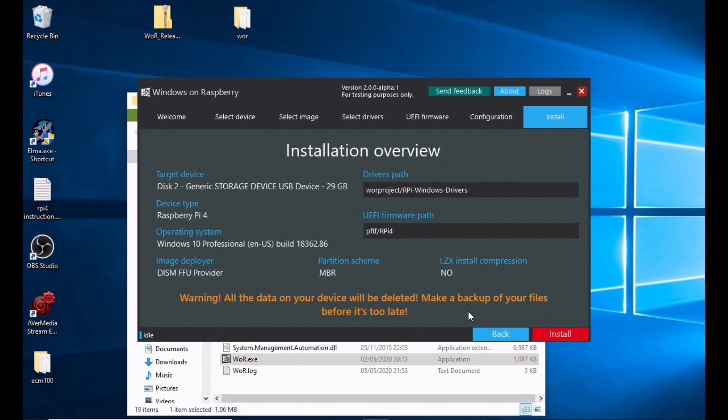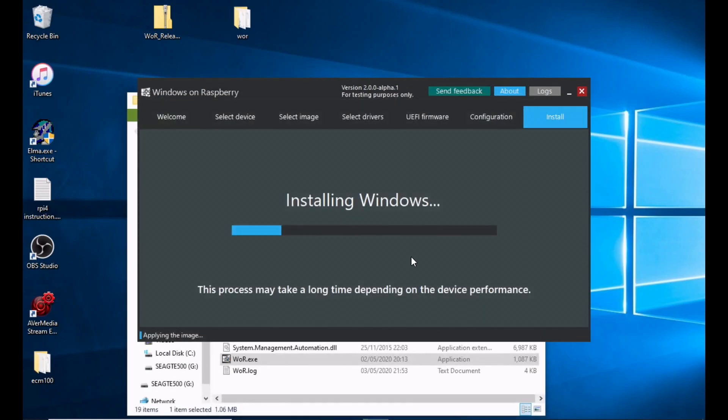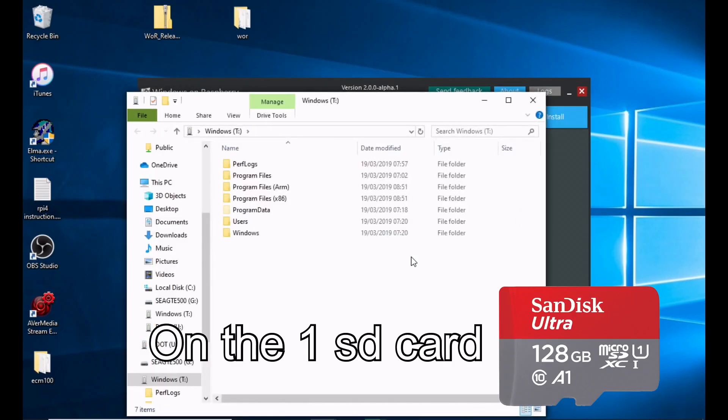Here it sets up exactly what it's going to do, so click Install. Then you've got a bit of a wait. In my case it formatted the drive because there was data on it and a message came up — I waited a few seconds, closed that down, and let it carry on installing Windows. This bit takes quite a long time — in my case about 14 minutes before the folder showed up, giving me a boot drive and a Windows drive.